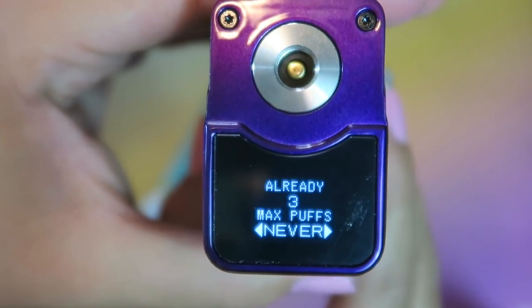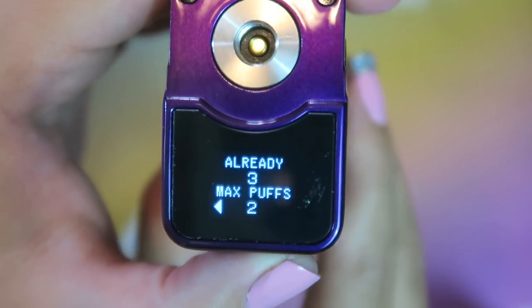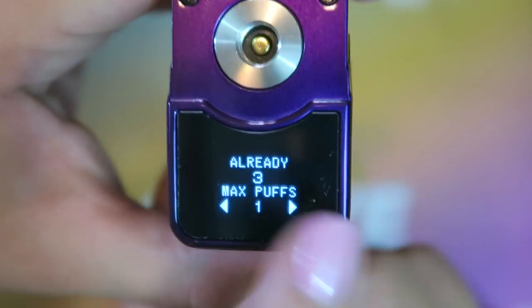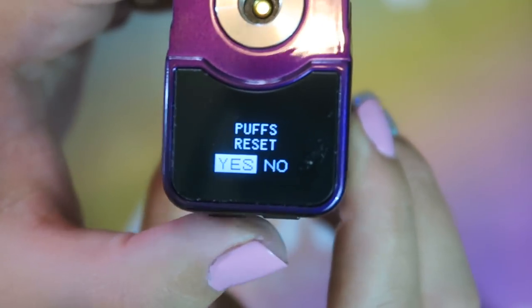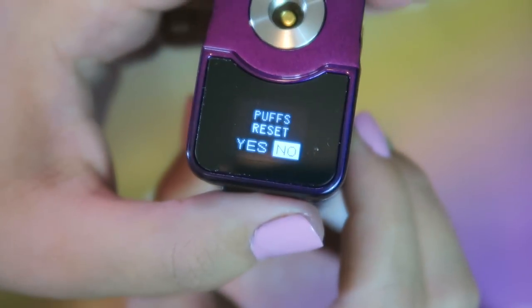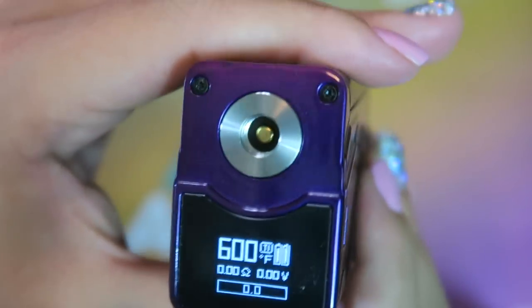In puff settings you can have a max puff count of never, or you can set it to whatever your max puff would be. It says already having 3 — so we'll just say never because I don't want a max puff limit. You can reset the puff counter — it was at 3 now, which I did not take a puff, but it must be quality control checked. And that's the puff menu.